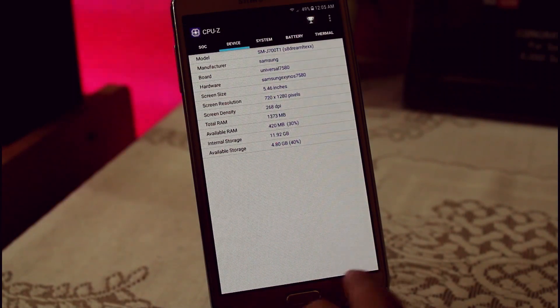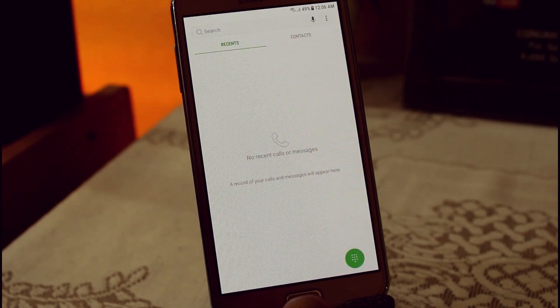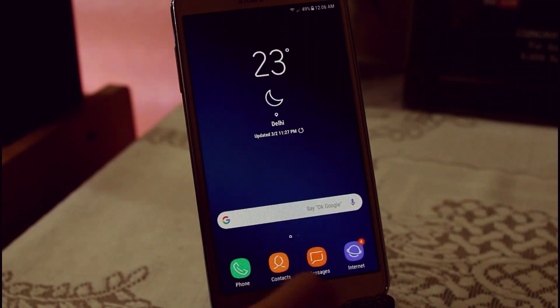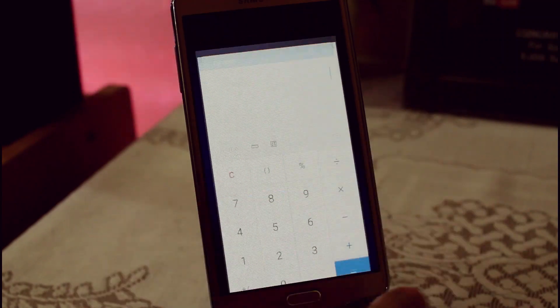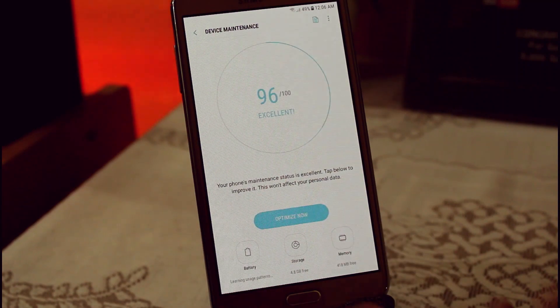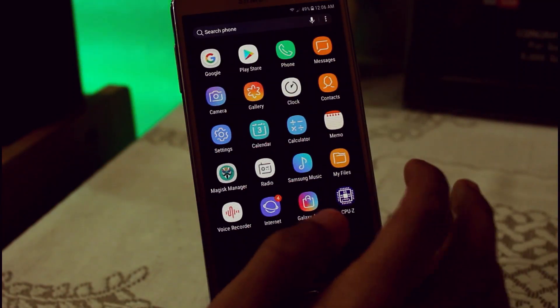If I talk about the performance, I am really not getting any lag even after installing multiple applications with every app running in the background, and we are still getting around 413 MB free, which is quite good. You guys should give it a try.